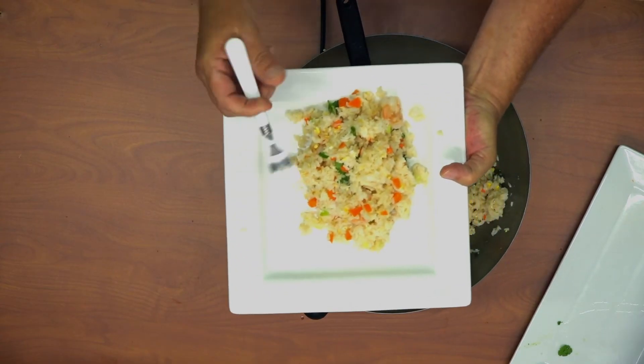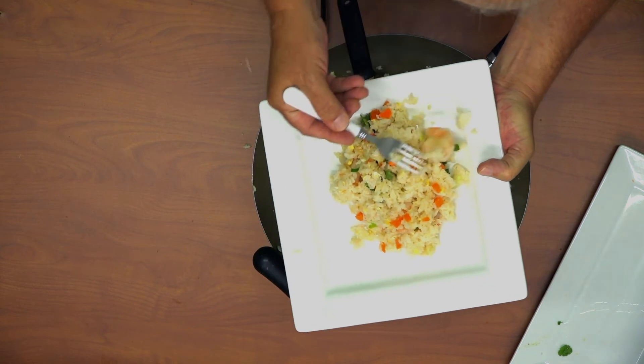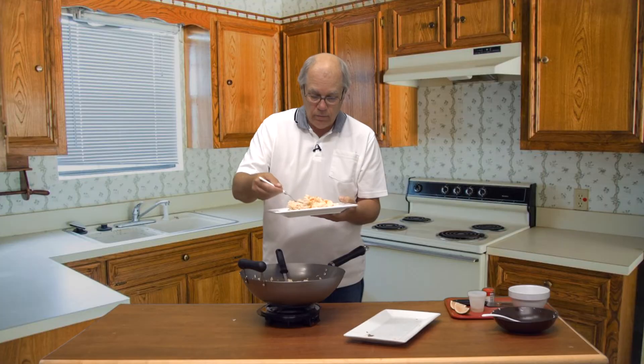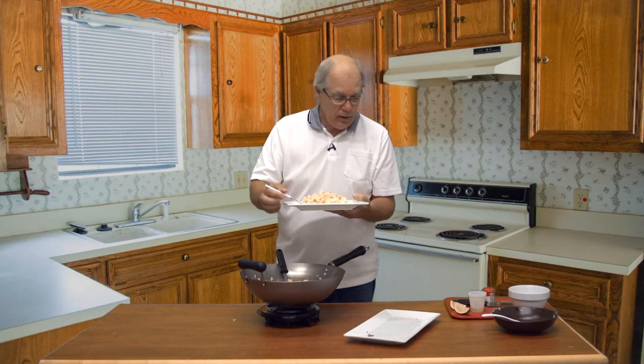There we go — add a little shrimp on top and it's ready to eat.